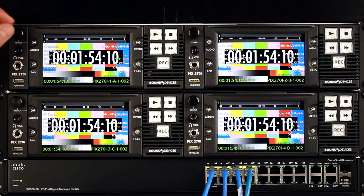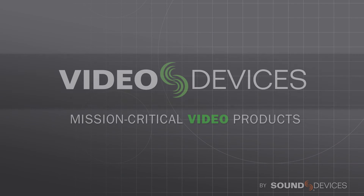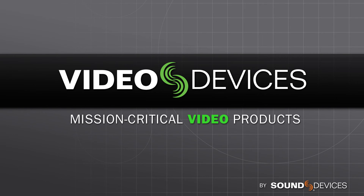Synchronized frame-accurate playback is ideal for presenting synchronized moving imagery across multiple screens. For more information on the Video Devices PIX270i, visit the PIX270i product page at www.videodevices.com.